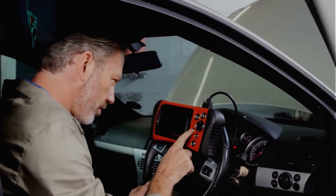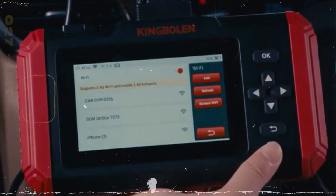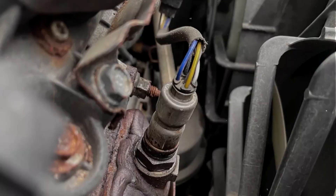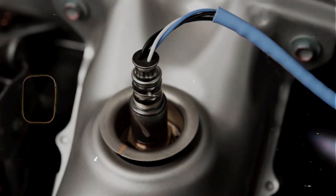If you don't have a scan tool, AutoZone or O'Reilly will usually loan you one for free — just walk in and ask. With a live data scanner, you want to see the O2 sensor voltage bounce around between rich and lean. If it's stuck low, like under 0.2 volts, that confirms the sensor's stuck lean.